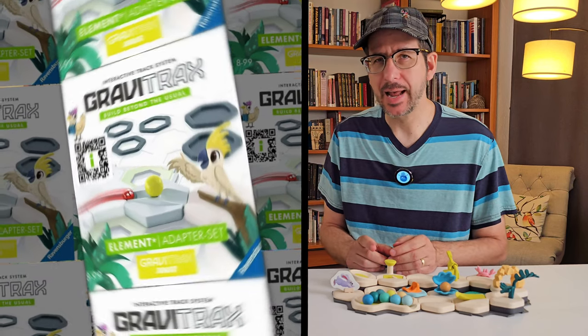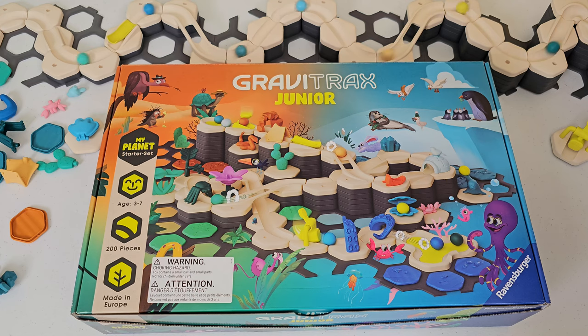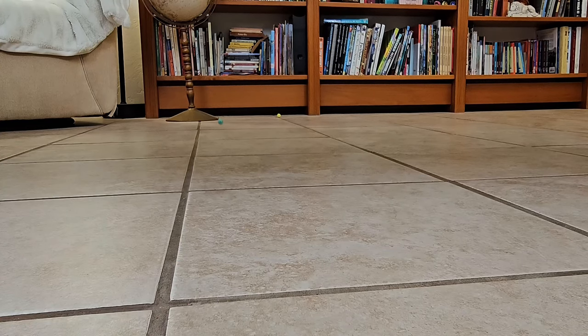However, this $15 adapter element lets you bridge the two systems together. The larger marbles are still small enough to pose a choking hazard for children under 3, along with other small pieces. Marbles can roll a long way on their own, so please do not use GraviTrax Jr. in the vicinity of your child under 3.